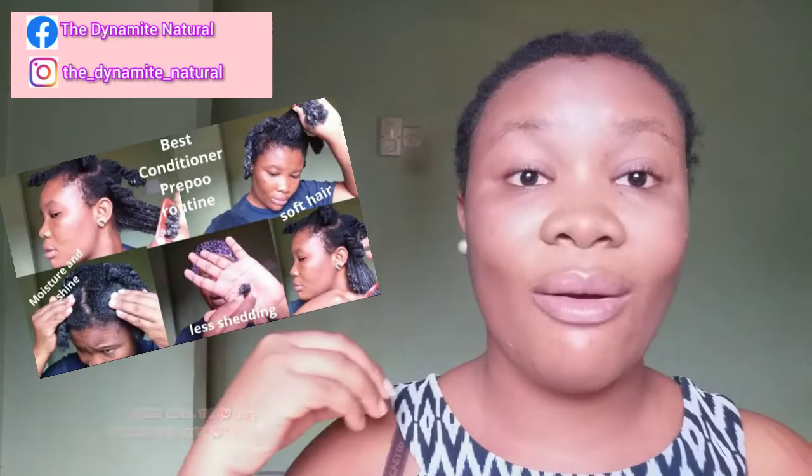Some people use oils and butters to pre-poo. Some people use conditioners, like me. I have a video here on the benefits of pre-poo where I explain everything in detail, and check out this video on how I pre-poo my hair for less shedding, less breakage, and a nice shine.